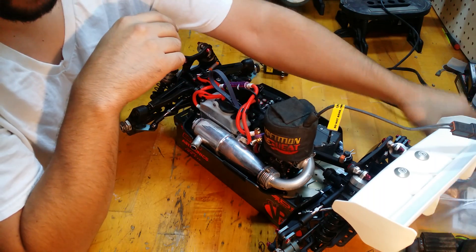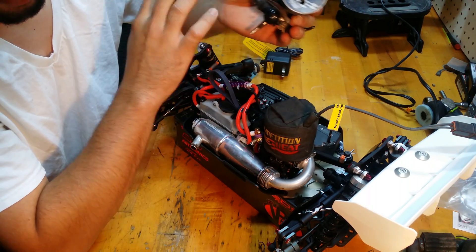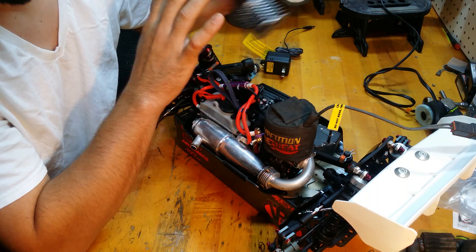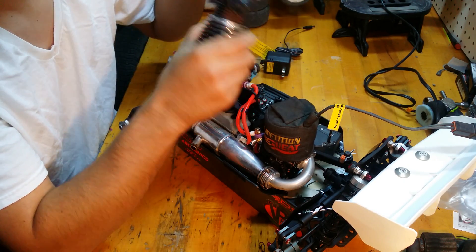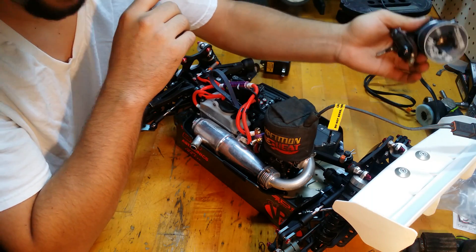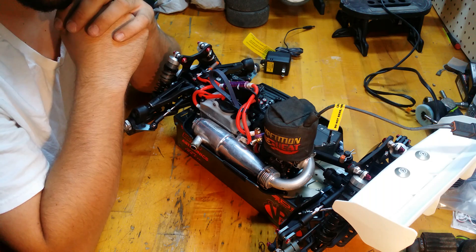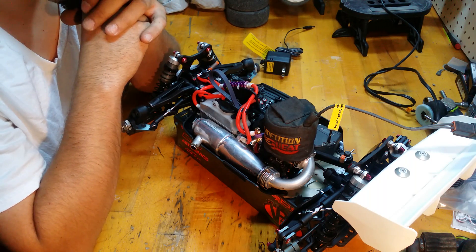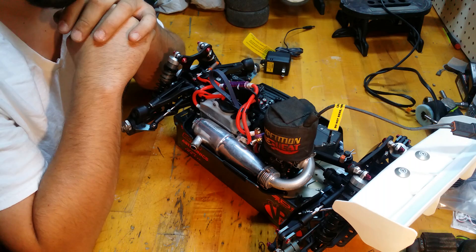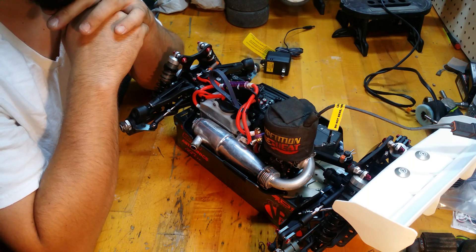I'm doing the same break-in method that I did on my previous engine. That engine has 10 gallons on it — I haven't replaced any bearings, haven't had to replace any O-rings in the carburetor, and haven't had any issues whatsoever. It still runs awesome. I was actually trying to get that motor to blow up and I couldn't. So this is step 0.5 of our break-in series: heat it up, cool it down — five times. Tomorrow we'll come outside, fire it up, and go from there.